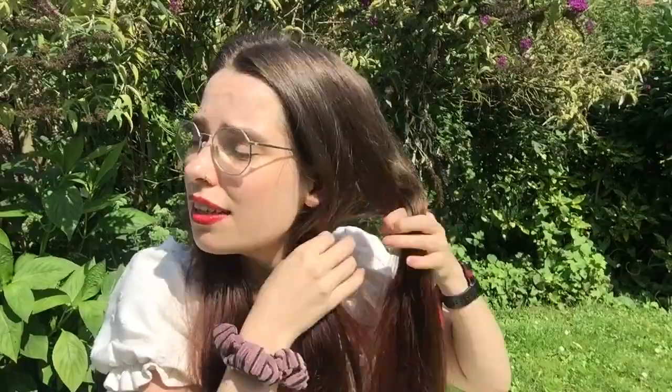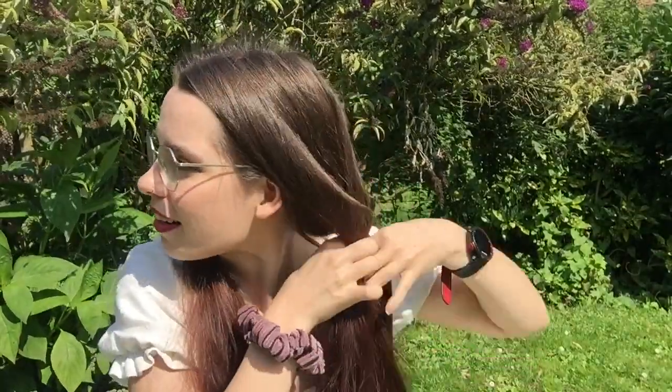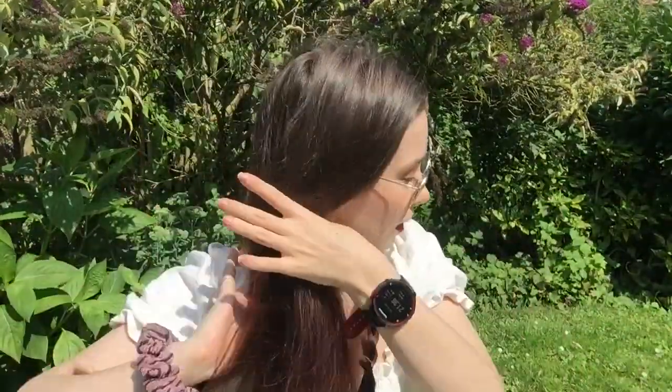Okay, quick intermezzo. Grabbing one side, we're gonna create a simple three-strand braid. So divide our hair into three and just braid it like a regular braid. And once you get to the end, you can simply tie it up with an elastic. Now let's braid the other side the exact same way.